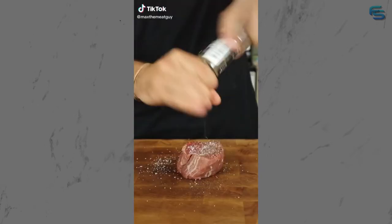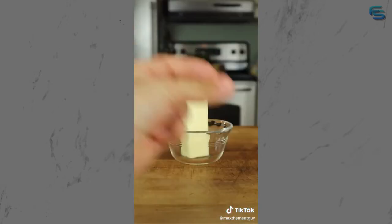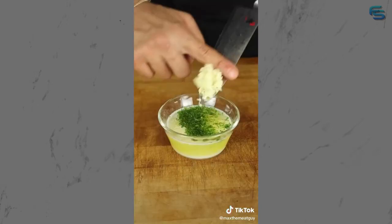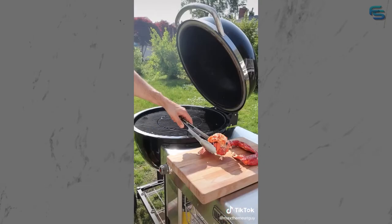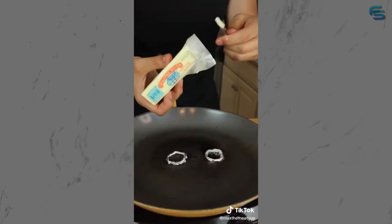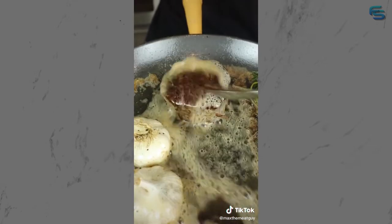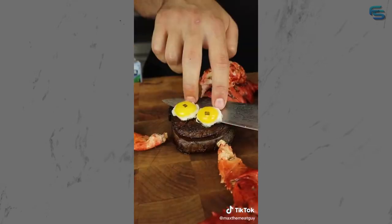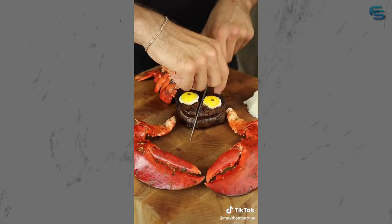Today we're taking surf and turf to the next level: dry-brined filet and fresh Boston lobster with a challenge butter sauce of parsley, garlic, and chili flakes, and smoked over applewood. Quail eggs as our eyes. Sear with challenge butter - churned fresh daily and perfect for basting. Assemble and top with more of that incredible farmer-owned butter. Cute or creepy - that's for you to decide.